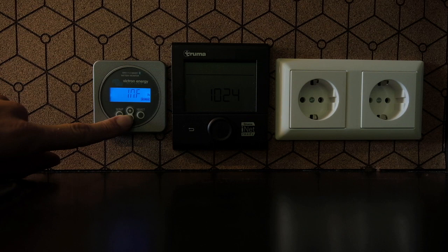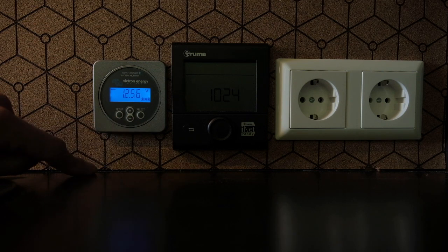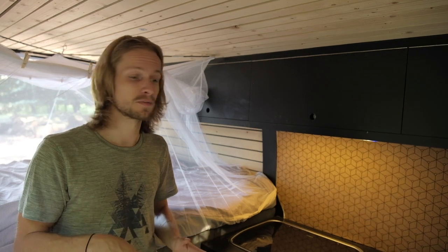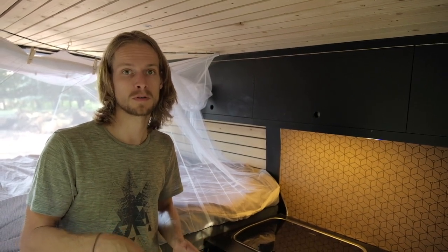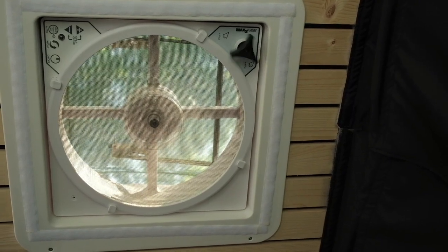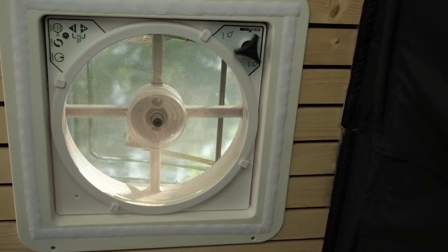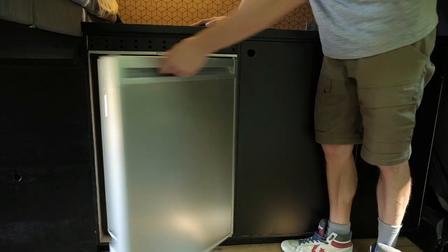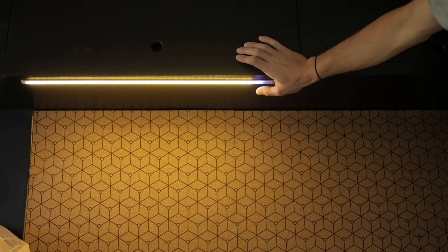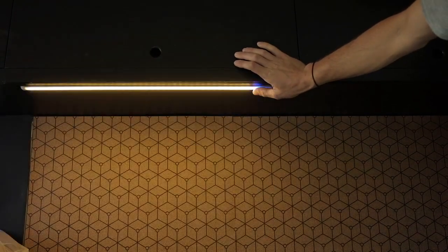You want to use as much as possible on 12 volts because you'll have losses when using the 230-volt system. So we have a Max Fan ventilator on 12 volts in the roof, a 12-volt refrigerator of 110 liters, and our LED lighting is 12 volts. What we're going to change is charging our phones on 12 volts as well.